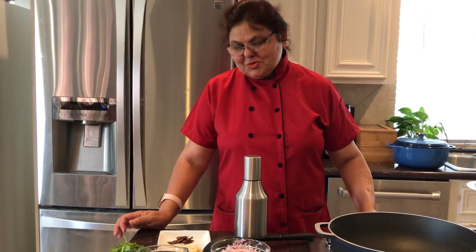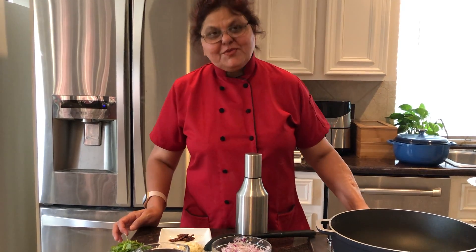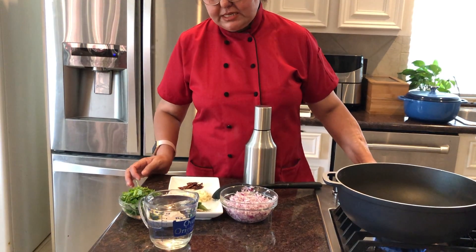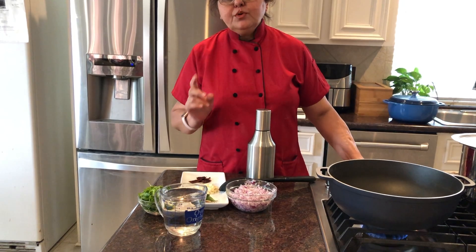Hello friends, welcome to Meet's Kitchen with another new session. Today we are making our dal — yellow split dal, and I have also added a quarter cup of moong dal.